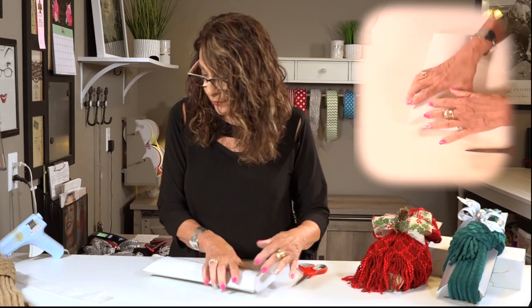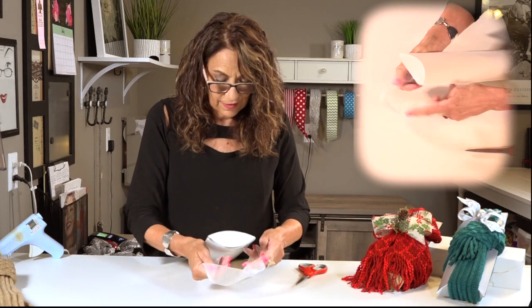Here's your box put together. Let's tie the ribbon on.